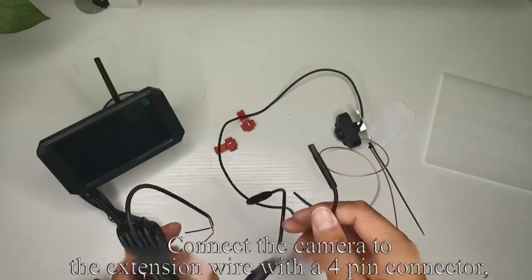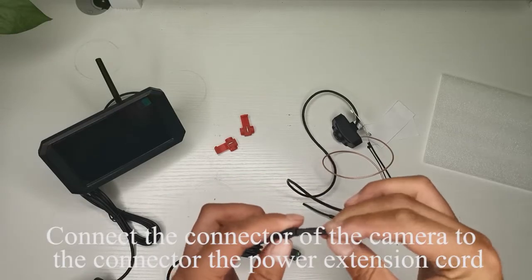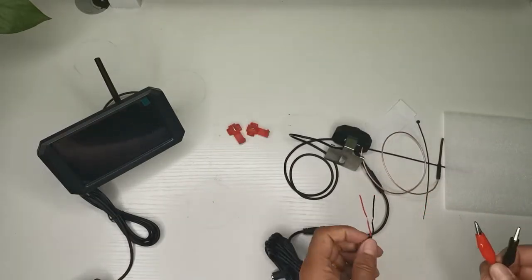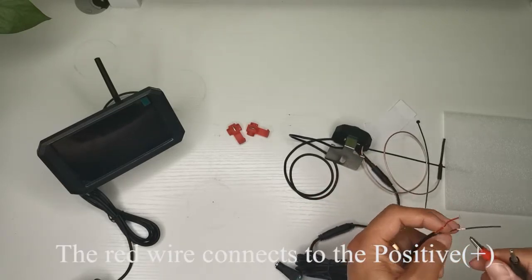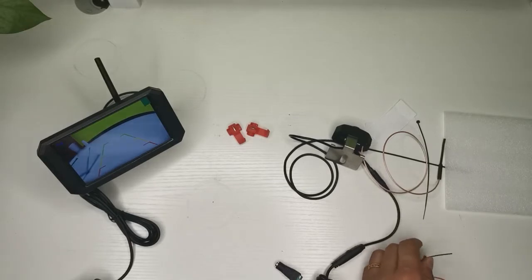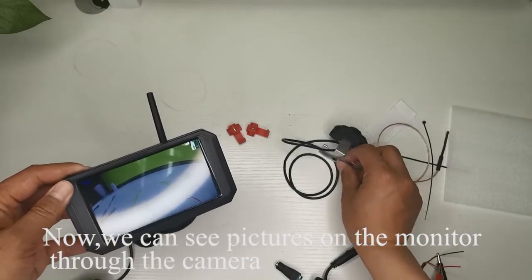Connect the camera to the extension wire with the 4-pin connector. Connect the connector of the camera to the connector of the power extension cord. The red wire connects to the positive, while the black wire connects to the ground. Now we can see pictures on the monitor through the camera.